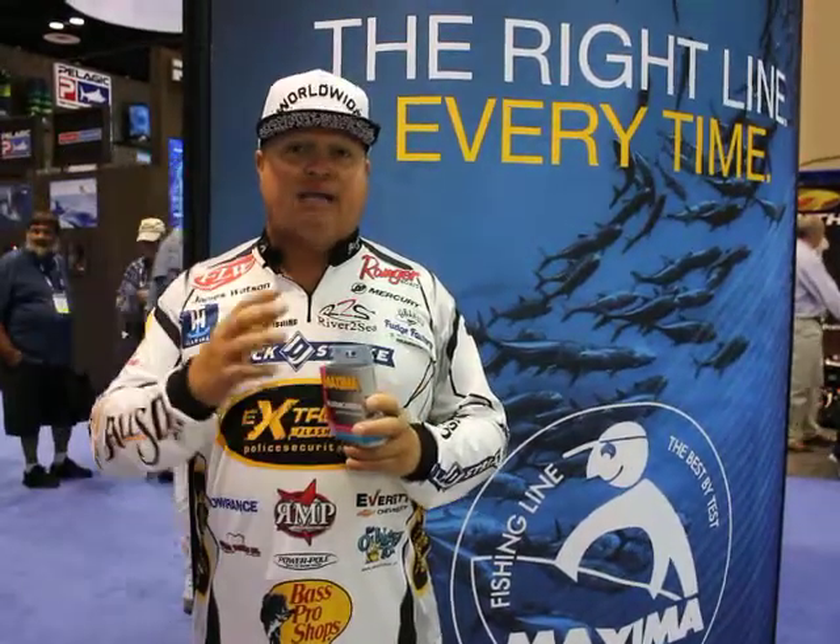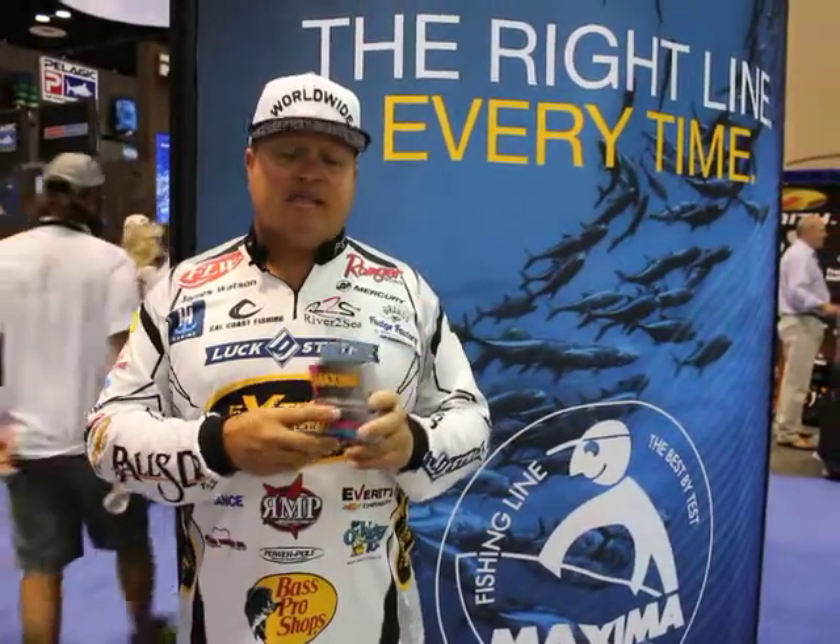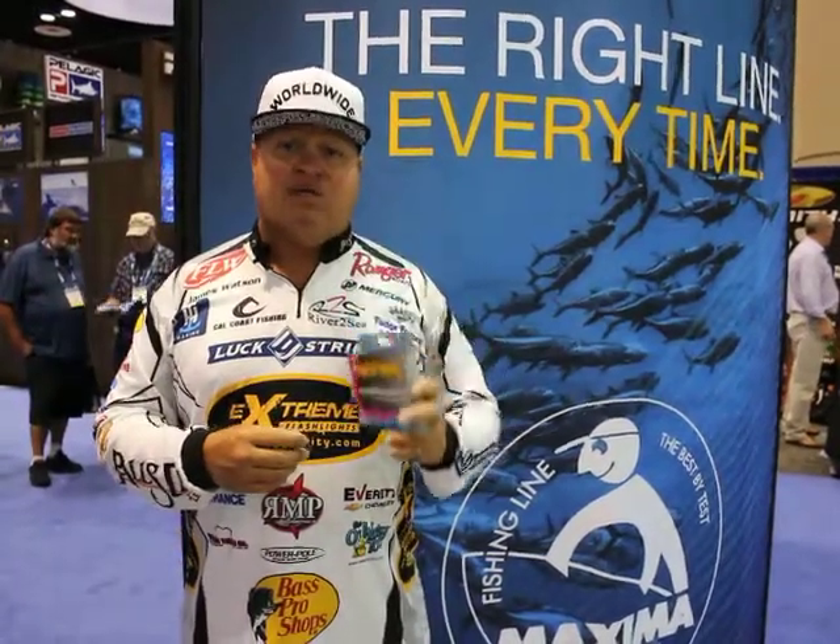You can find it at places like Tackle Warehouse, or you can go to maximafishingline.com and purchase your Maxima fluorocarbon line. It's a great line. Check it out, try it out, tell me what you think.